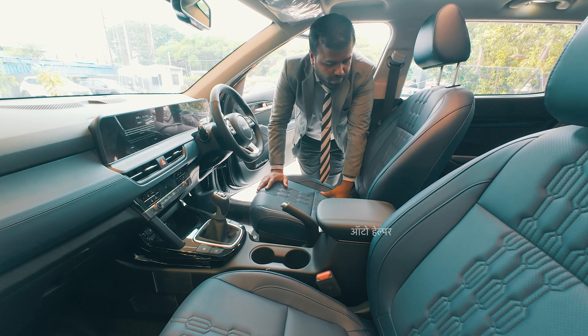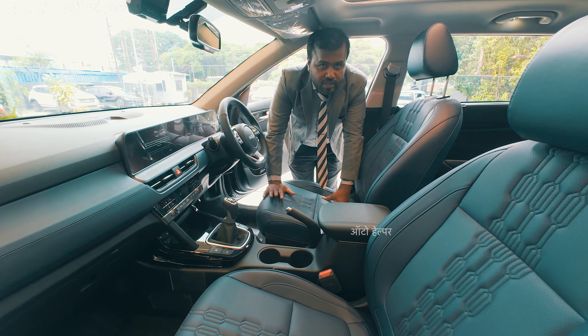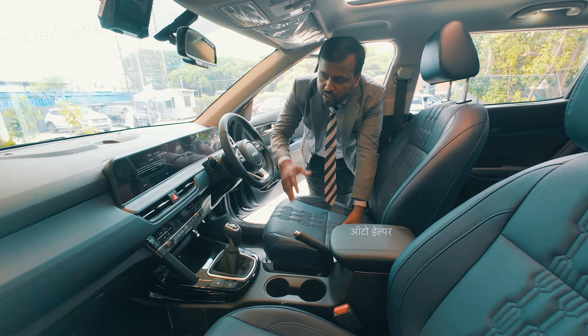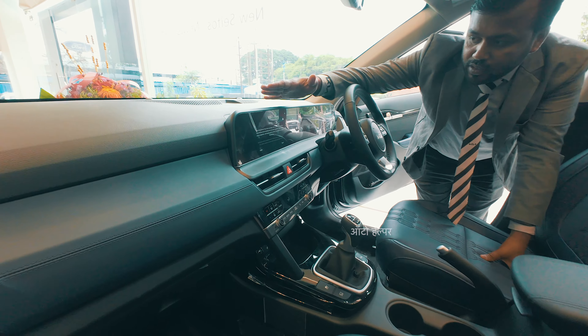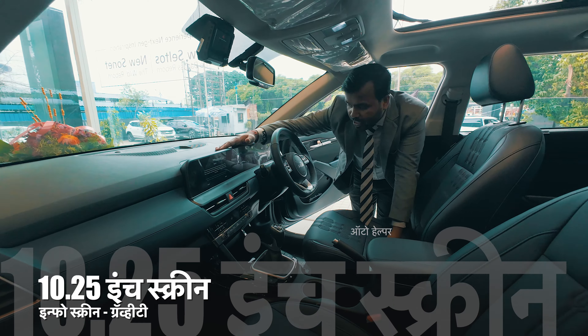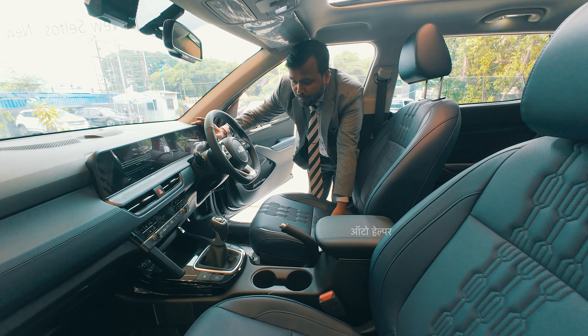Moving to the inside, you can see the seats in an indigo color with matching finishing. There is leather and polish throughout. The infotainment system features a 10.25-inch HD display, and you also have an HD instrument cluster with added graphics.